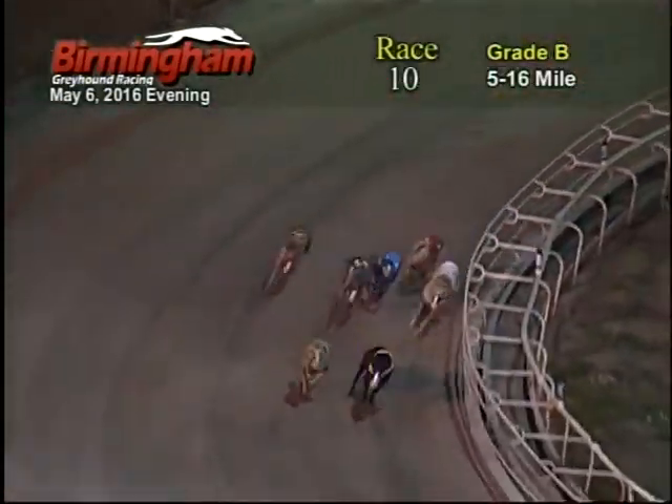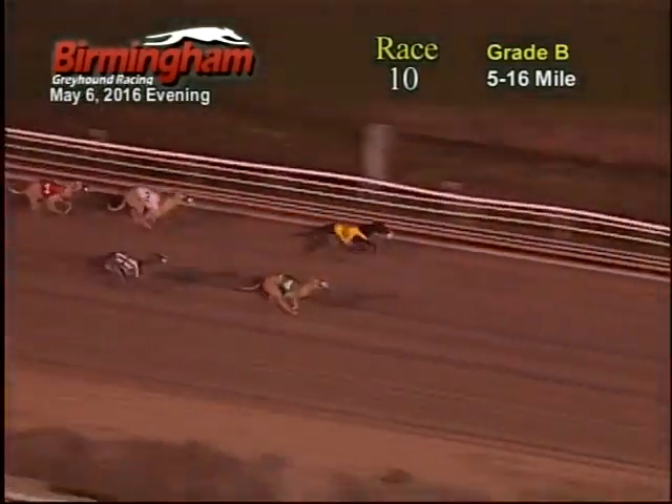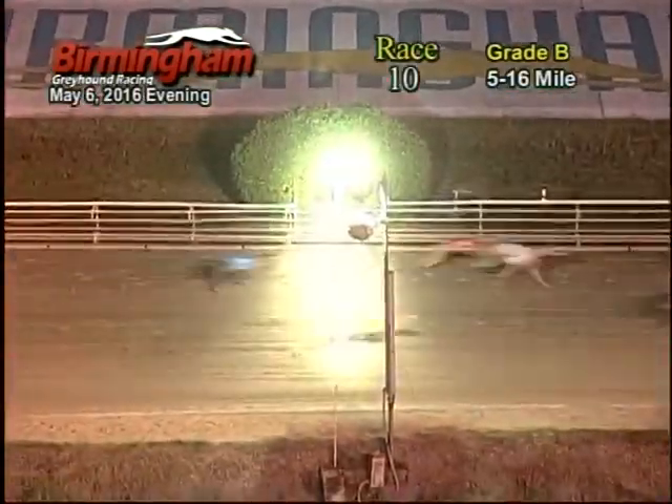As they come off the back stretch to the last turn, six and four going neck and neck for the top spot. Six and four coming down the stretch. Six takes the lead from the four. Six is going strong. Four takes the lead back.